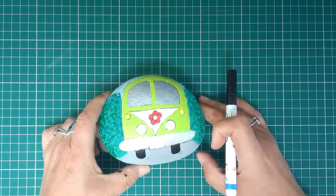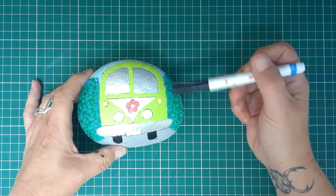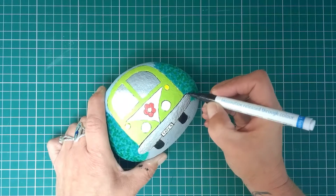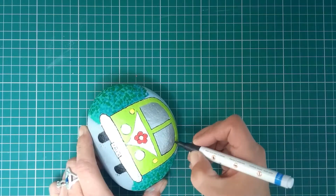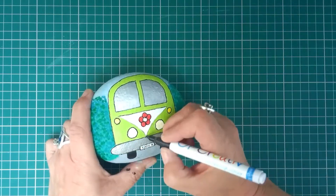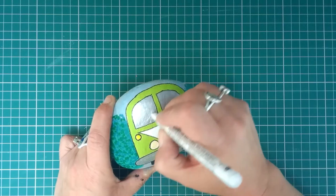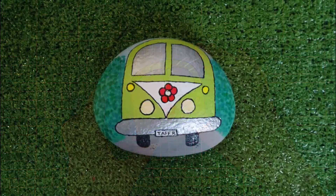Our little camper van is looking mighty fine and it's time for some outlines. I put the gray in for the road, a bit of blue for the sky, and painted block yellow then put different shades of yellow in dots over the top of it. So I'm just going to outline everything now. I'm going to put a couple of white lines across the windscreen area just to make it look like glass instead of just a block of silver. And there we are - and that my lovelies is done! Are we ready for some journeys?